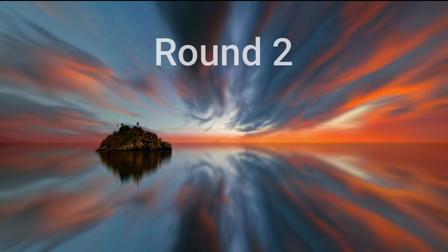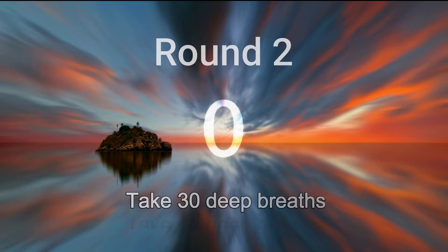Get ready for the next round. Let's get back into this rhythm. Inhale deeply, let it go, and relax. With each exhalation, relax deeper and deeper.